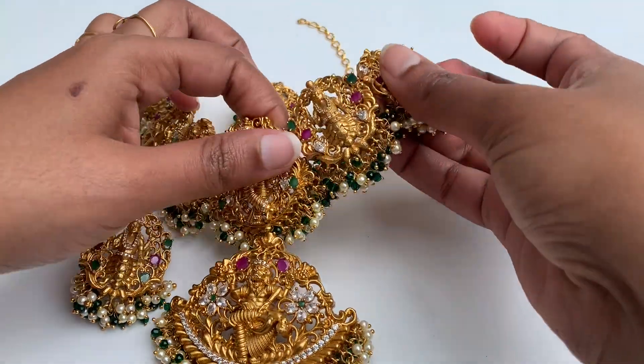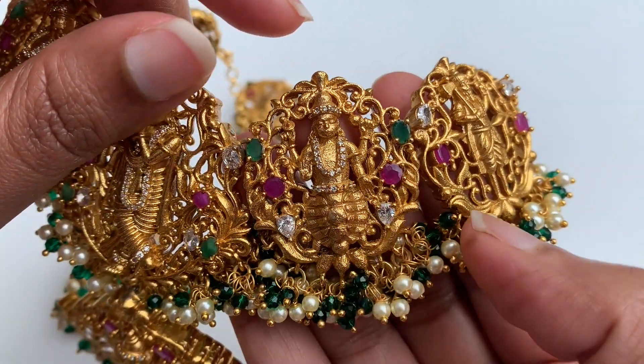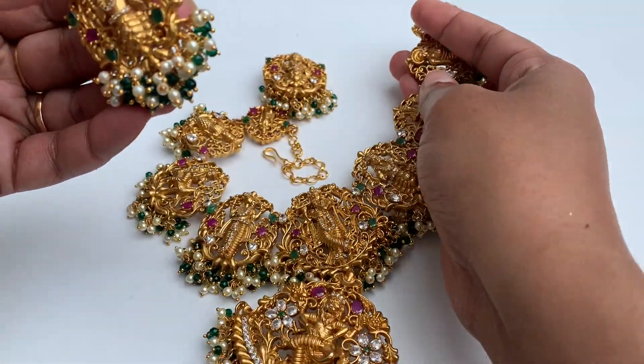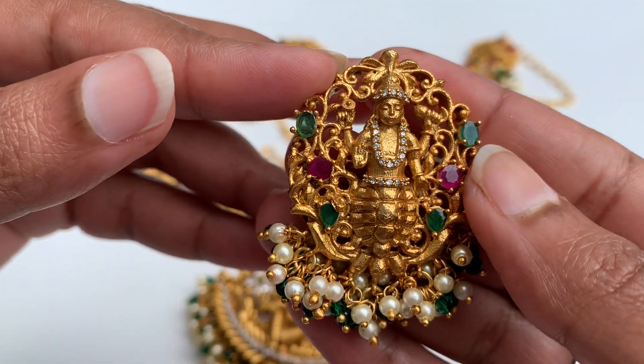You can choose the same detail in your set. You can use a gold finish. Though it's matte, you can use a gold finish.